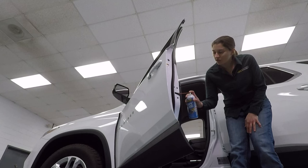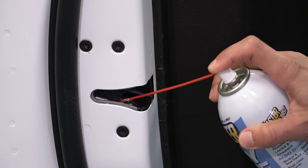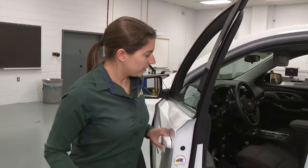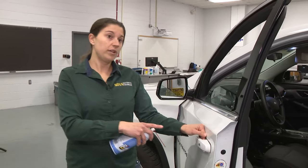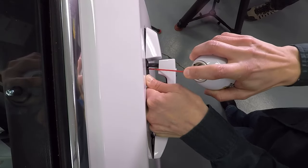It's very easy to do, anybody can do it. You just want to use your nozzle and spray inside your latch areas — you can use as much as you like. Then close and open your door a few times. You also want to lubricate your handle, so pull your handle out and spray a little bit there.